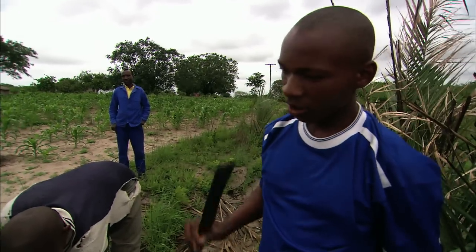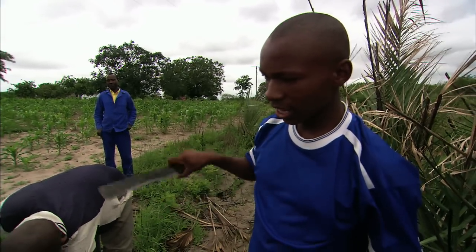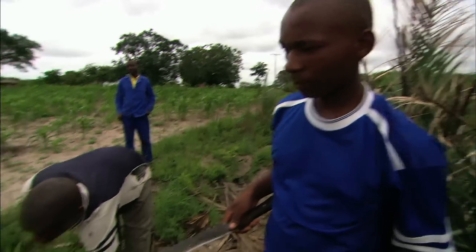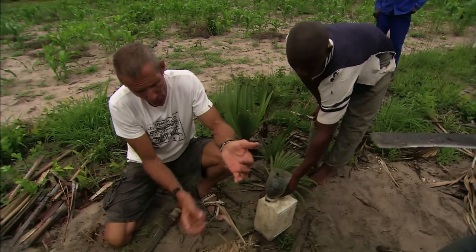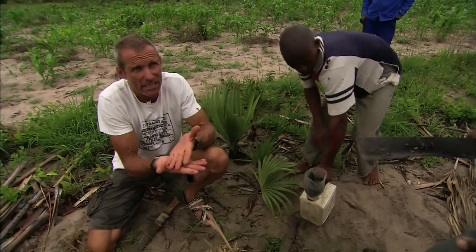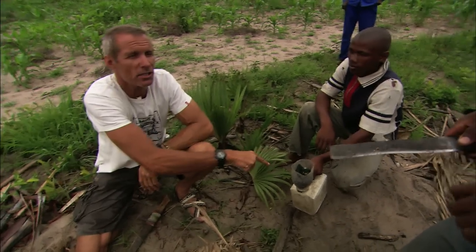How often do you do this? So, you cut it in the morning, and you take the bottle and put it into the two-litre. At lunchtime, you only cut and you leave it. And then in the evening, you cut again and you put it into that.